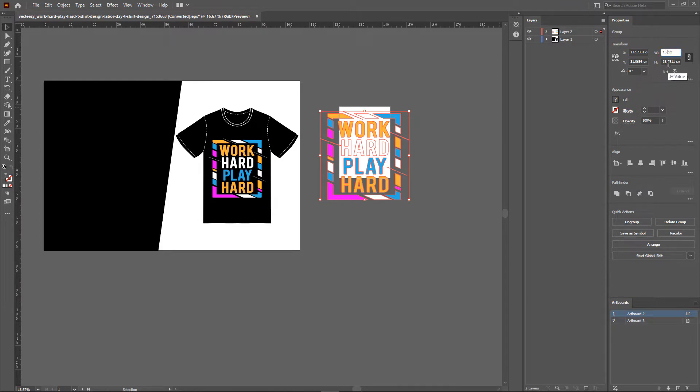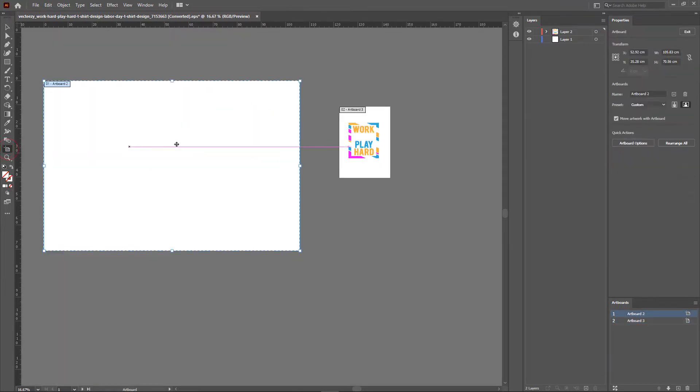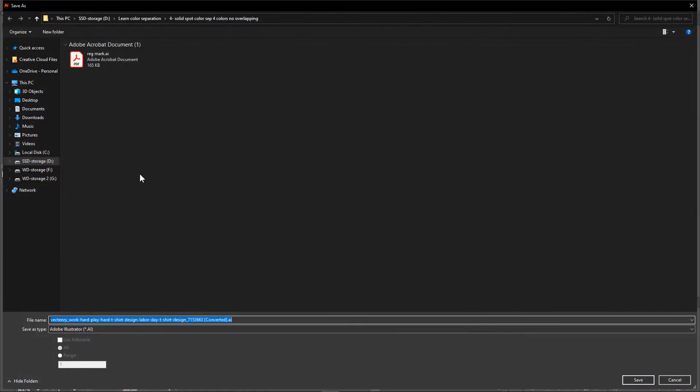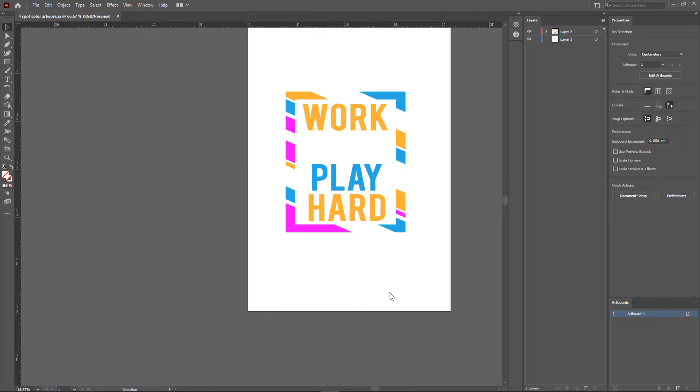The height value will change automatically proportionate to the width value we entered. Now I'll move the artwork inside the artboard and delete the other artboard. Let's save the file to .ai format by going to File > Save As. I'll simply name it 'four part color artwork' and click Save. This will bring out the save options — just click OK and our file is saved.